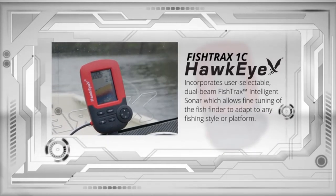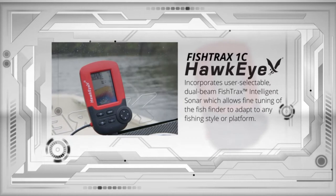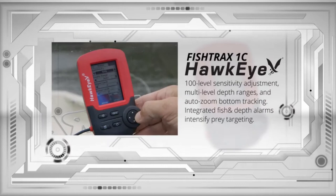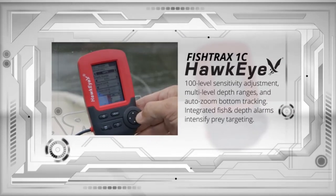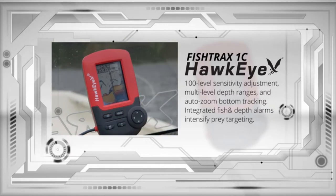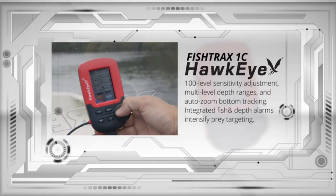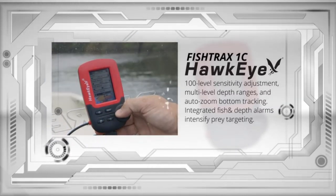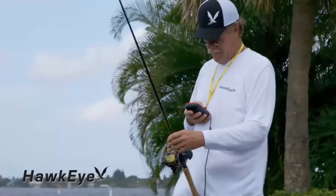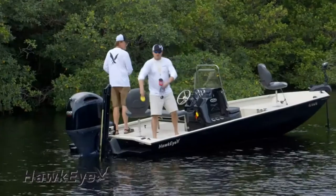The Fish Tracks 1C also incorporates user-selectable dual beam Fish Tracks Intelligent Sonar, which allows fine-tuning of the fish finder to adapt to any fishing style or platform. It has a 100-level sensitivity adjustment, multi-level depth ranges, and auto-zoom bottom tracking. Integrated fish and depth alarms intensify prey targeting, whether you fish from a boat, kayak, canoe, from the shoreline, or on the ice.